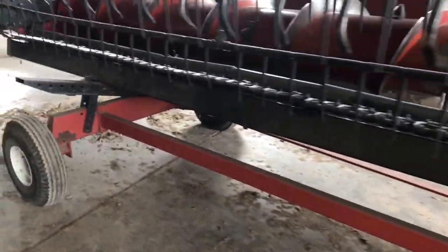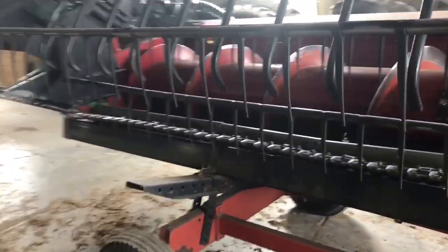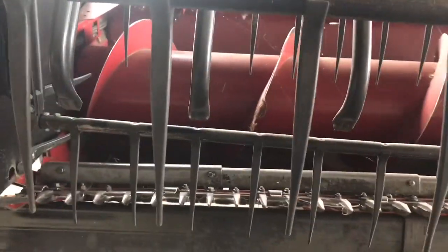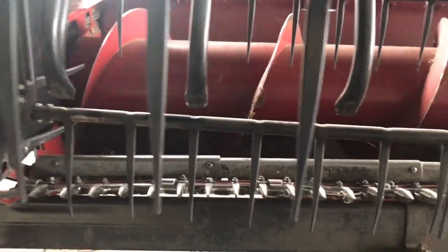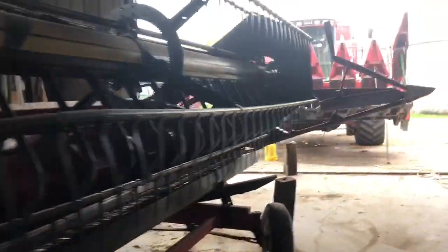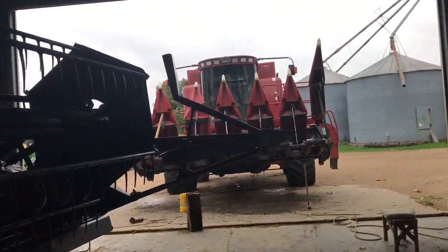All this dust under the head — we had an absolute freak storm roll through yesterday and the wind just ripped out of nowhere. It went from like nothing to crazy, so we're kind of cleaning up in here from that. But we can get the corn head to where we're happy that it runs hopefully this evening or tomorrow.